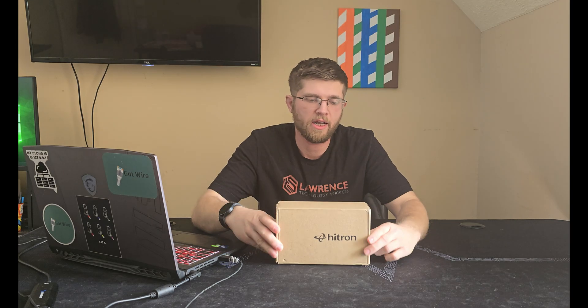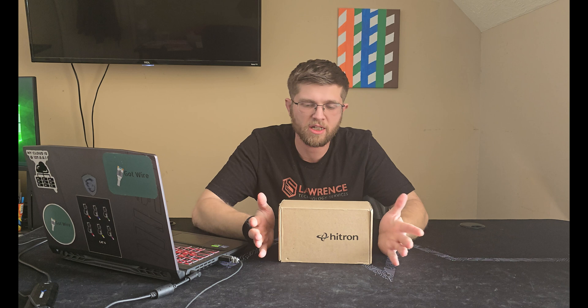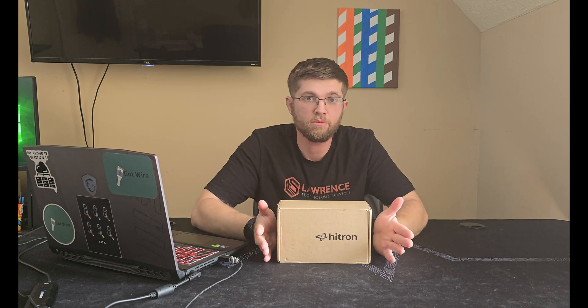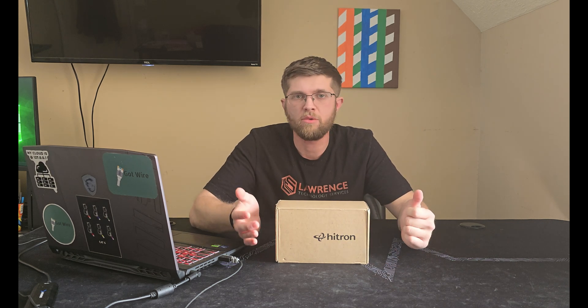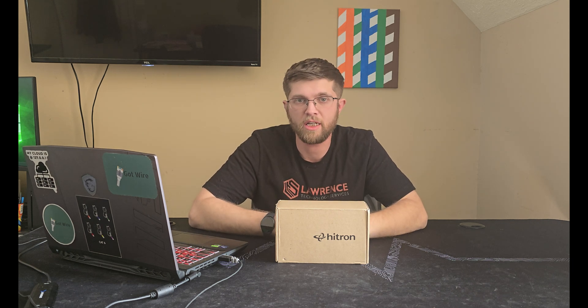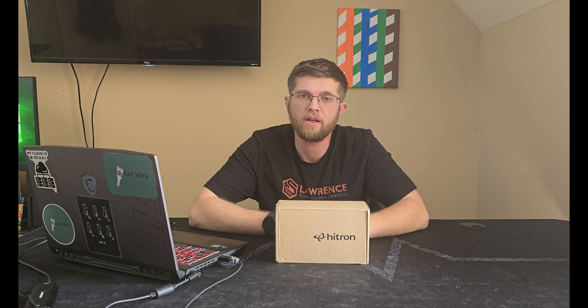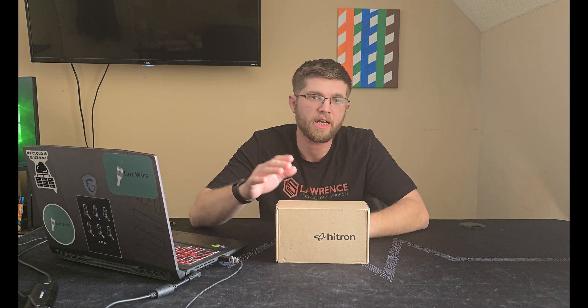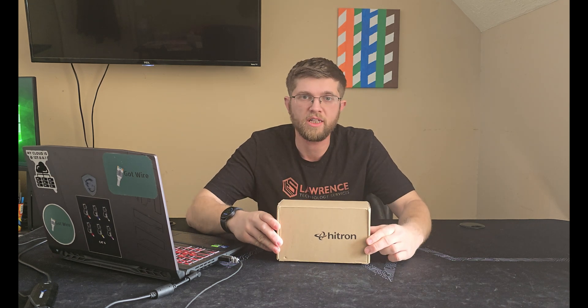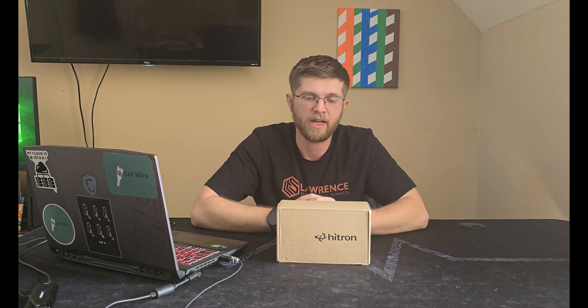Welcome back to I Got Wire. Today I have this Hitron, just a generic brand I found on Amazon, 2.5 gig MoCA adapters. MoCA lets you convert Ethernet to coax. So if you don't have any Ethernet runs in your house, or if you can't run any — like if you rent or you're in an apartment and you have coax — you can use two of these, one by your router and one by your device, and it'll run internet over the coax.